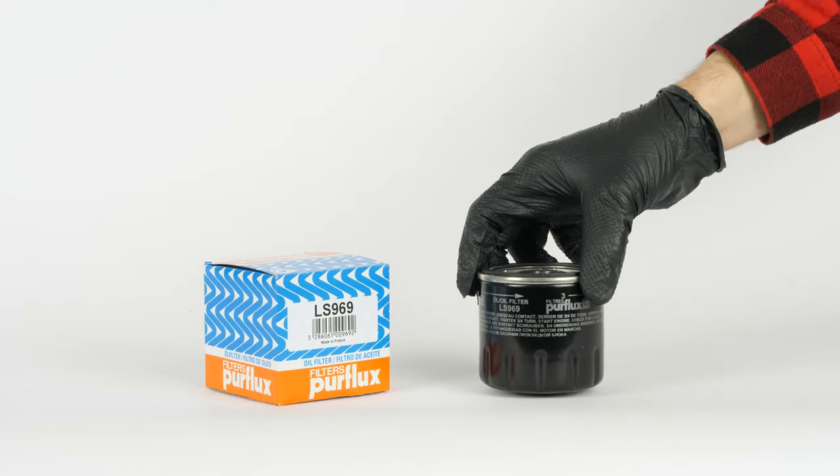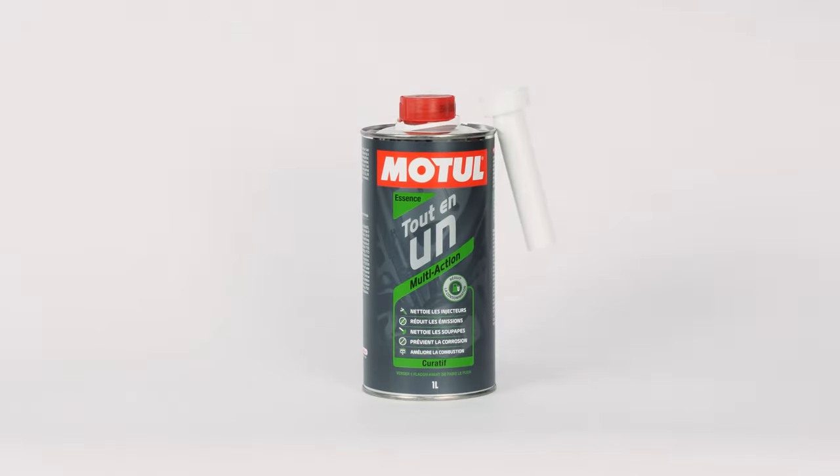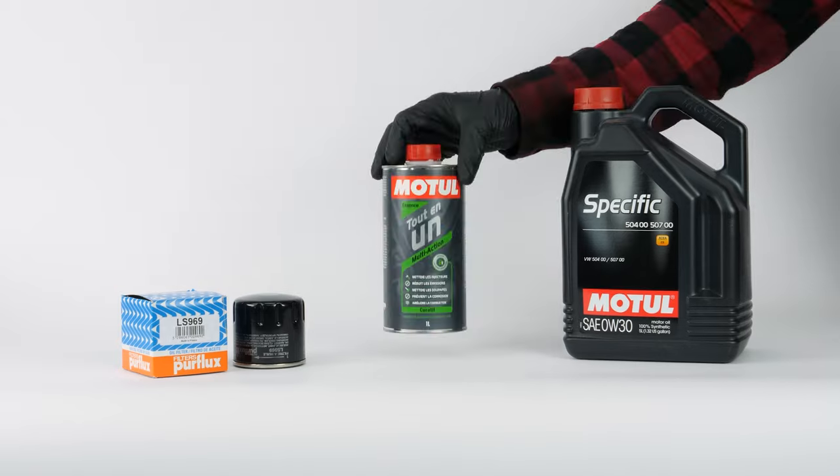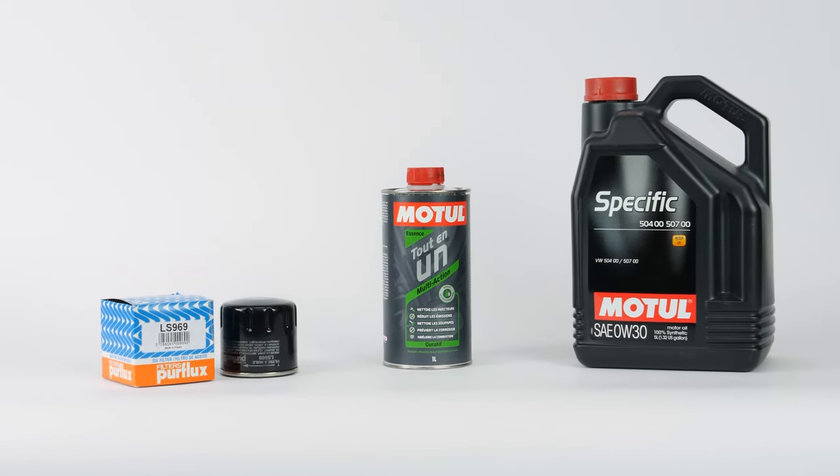In order to change the oil, you will have to purchase an oil filter, the Machu all-in-one additive, and an oil can. You can find the recommended parts and products in the video description, as well as a link to the type of oil and the amount needed.